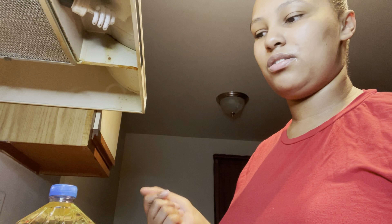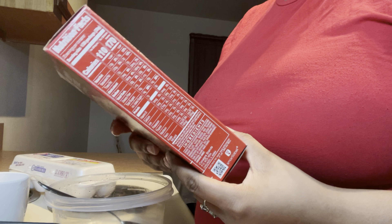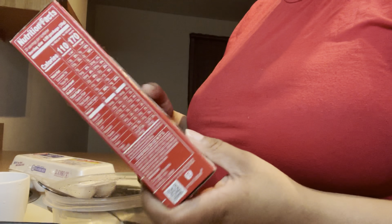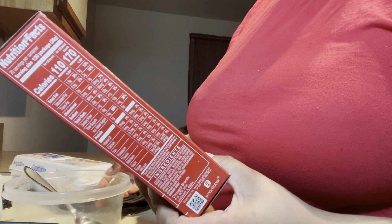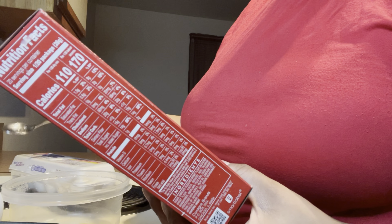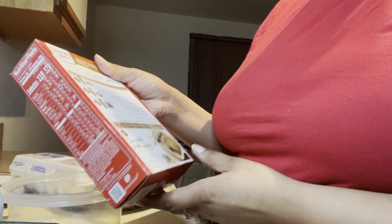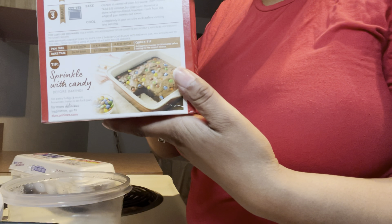I'm quite nervous doing this because this is my first time cooking on camera. I'm learning how to cook in real life, so y'all are witnessing everything. According to the directions, we need two eggs, three cups of water, and vegetable oil. Preheat the oven to 350 — which I already have on. Mix brownie mix, oil, eggs, and water in a large bowl for about 50 strokes, grease the pan, and bake immediately. I should have grabbed some M&Ms — I'll do that next time!